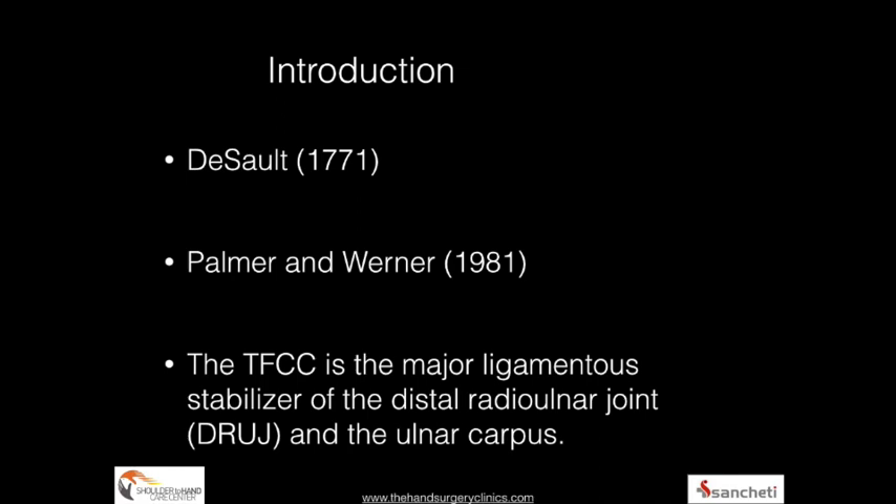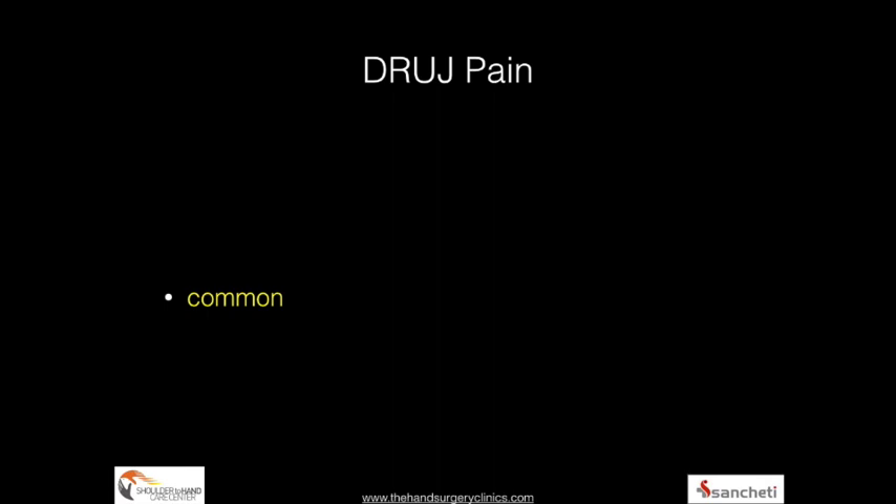Dessau in 1771 described this entity, and Palmer and Werner in 1981 described the classification of injuries. It has since been recognized as an important structure that stabilizes the ulnocarpal axis.